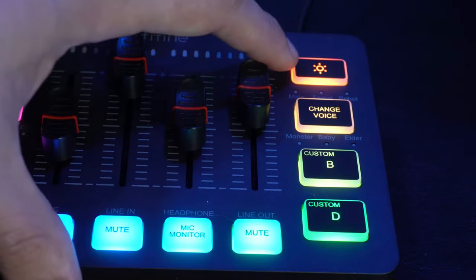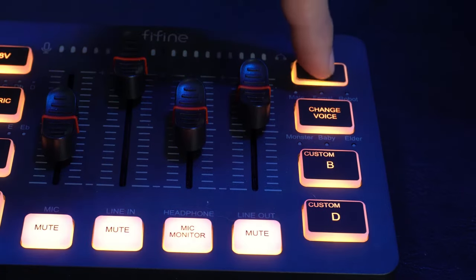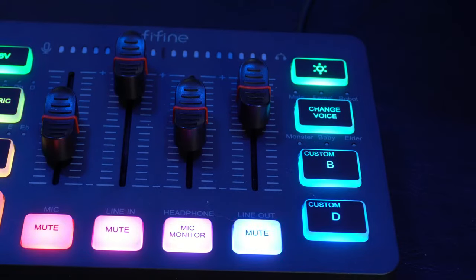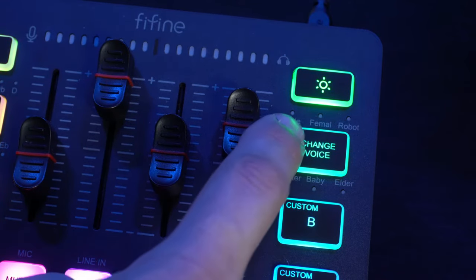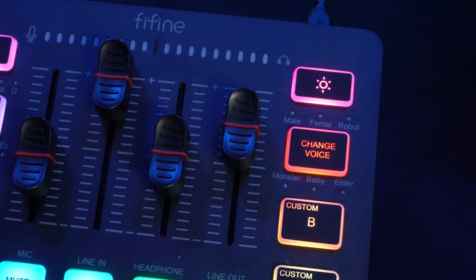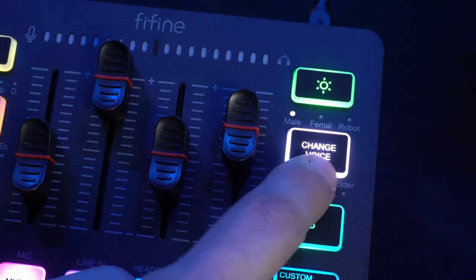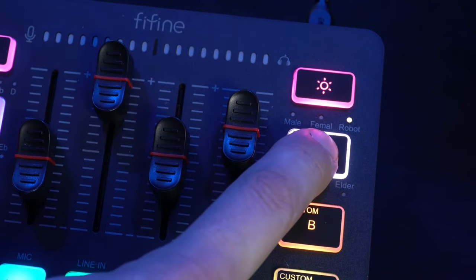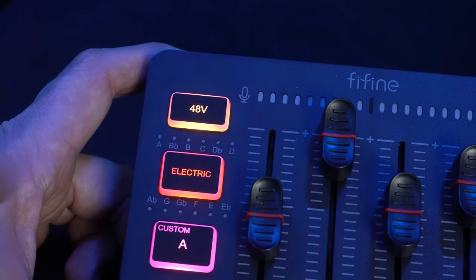On the right side of the interface there's an RGB button that cycles through different patterns and colors. Hold it down and it turns off if you don't want the RGB lit up. It also has a voice changer button with six different modes: male, female, robot, monster, baby, and elder. To cycle through, just hit the button. When it turns white it's activated, and to turn it off, hold it for approximately three seconds.